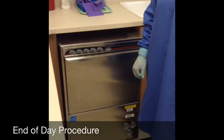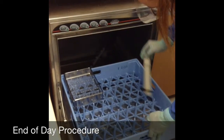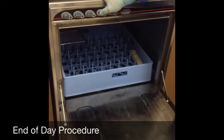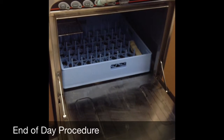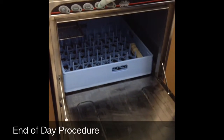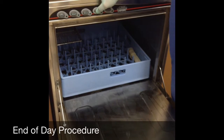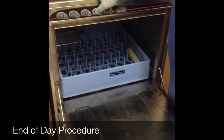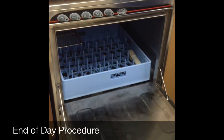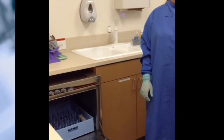Now we are ready to show the end of day procedure. We are going to drain the instrument washer. We need to pull the plug out of the bottom of the washer and lay it in the blue tray. We need to turn off the washer and then press and hold the second button from the right. We can hear it draining right now — we are listening for a swoosh to let you know that it is done draining. Now that we heard the swoosh, the instrument washer is drained. We leave the washer open at the end of the day.